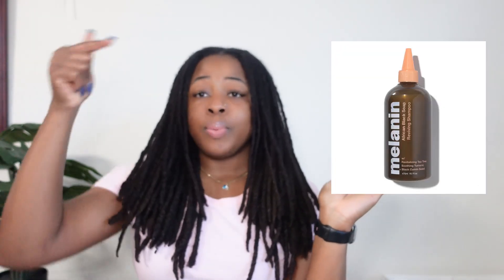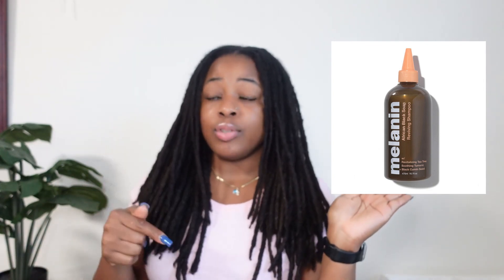I wash and re-twist my hair every two months. I moisturize my hair with water and vitamin E oil every week or so. I only use Haitian castor oil on my scalp and on my locks. Those are the only three products I use — literally water, vitamin E oil, and Haitian castor oil. The shampoo I use is Melanin — I'll put a picture and link it down below. I do not use conditioner, only shampoo, and I'll also link a video explaining why I do that.